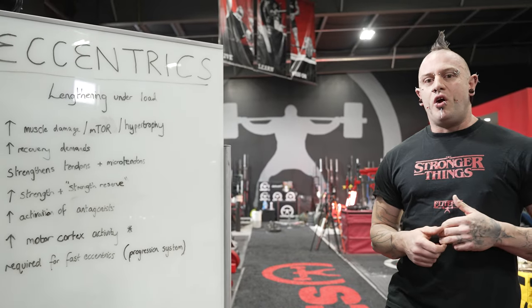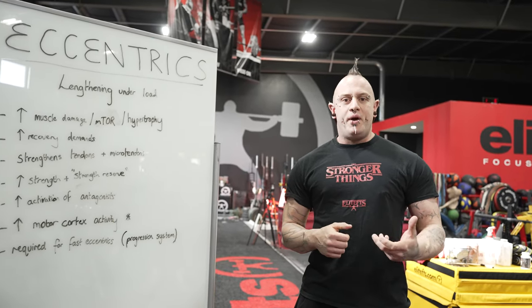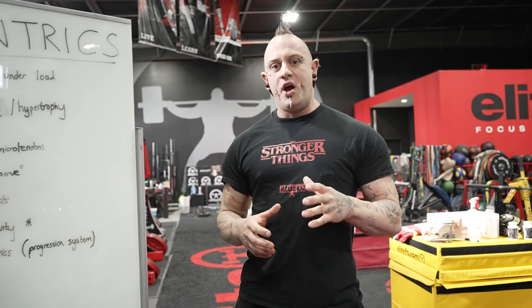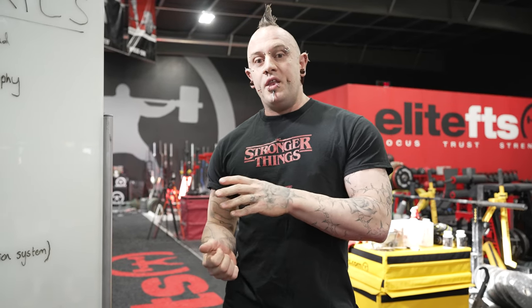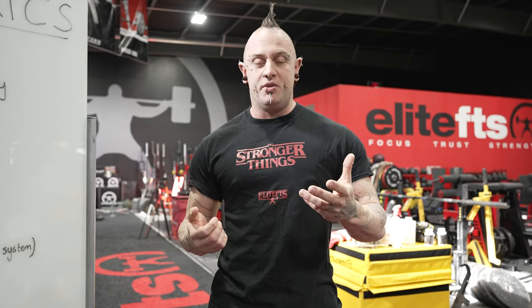The biggest benefit we see for a lot of our lifters when we start implementing eccentric based methods like slow tempos is that we get a better effect on strengthening the tendons and the micro tendons. When you have a muscle belly, which is basically a big bundle of muscle fibers, you also have micro tendons that connect them all together in a network. When we strengthen those, the muscle fibers are better connected to each other and capable of pulling in unison better, so we get better force transfer through the muscle belly. Stronger tendons means less likely to injure ourselves, and stronger micro tendons means better force transfer, meaning we're going to be stronger overall.